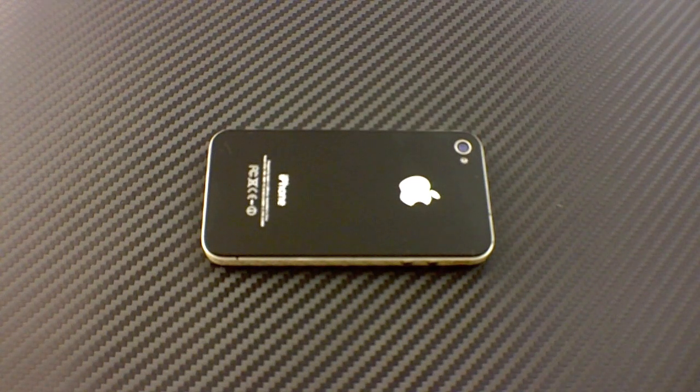Weston here from SlickWraps.com. I have an awesome deal here for the month of March. We're giving away a silver carbon fiber edge wrap for the iPhone 4, for both the AT&T and the Verizon edition.